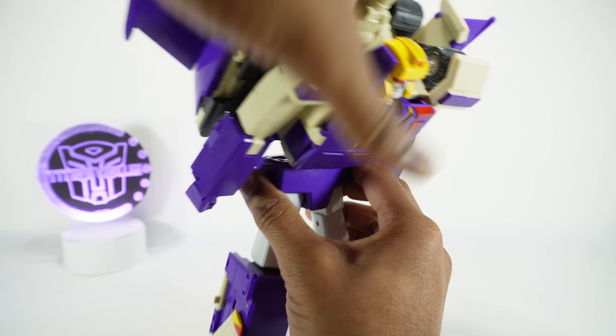As far as accessories, you get the basics. You get the gun done in purple plastic — really no paint on it, but it looks okay. It fits nicely in his hand, secure on the tab, and you can close the fingers around it. Good looking gun; I just wish it had a little bit of paint accents on it. Then you have the sword, which does have a little bit of yellow paint on both sides. That will fit in either hand — just make sure you have the tab facing the back. He looks really good; I like the weapons, I think they did a good job.